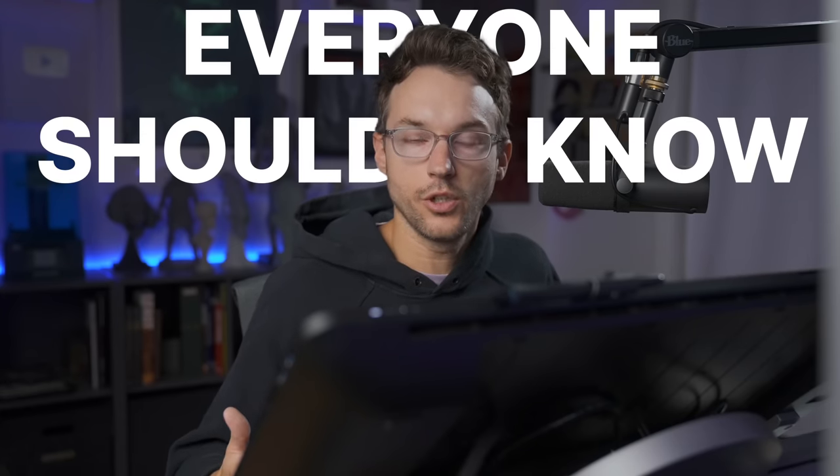ZBrush is awesome, but it does have a lot of things that are hidden and a lot of workflows that people don't really know about. I thought I would put all of the pro tips that I use in every single one of my projects — the things I think everybody that uses ZBrush should know — all into one video. Whether you're just getting started or you've been using it for a long time, there's probably something in here you didn't know. Let's jump into it.